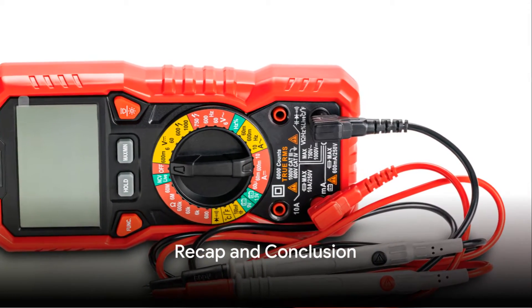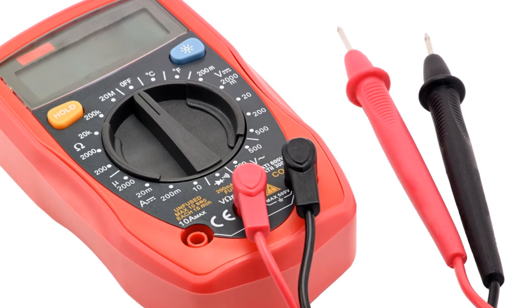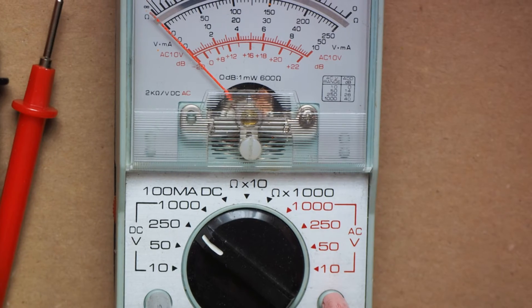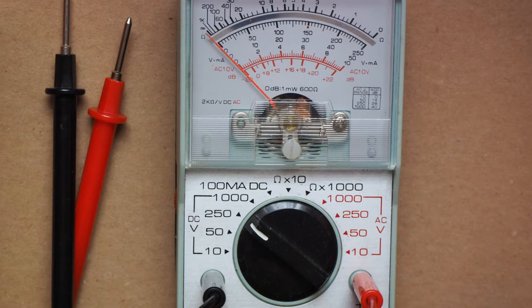And there you have it — an easy step-by-step guide on how to check a three-wire RTD sensor using a multimeter. Remember, it's essential to refer to the sensor's data sheet for the expected resistance values at different temperatures.